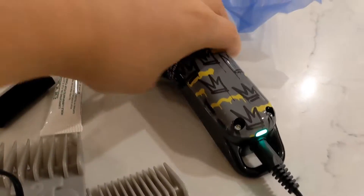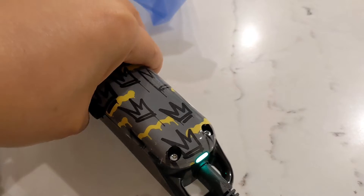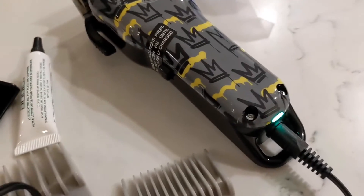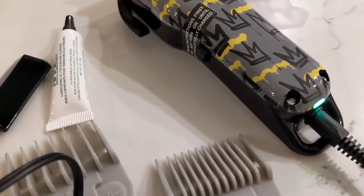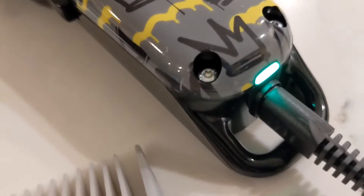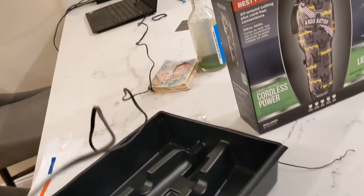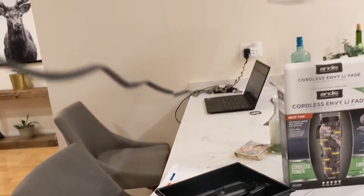I have it plugged in and I assume it's charging. I need to find out how the indicator light works. The cable is pretty long — look how long it is right here.